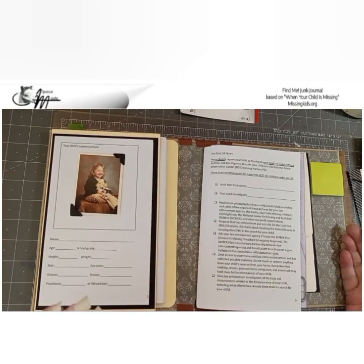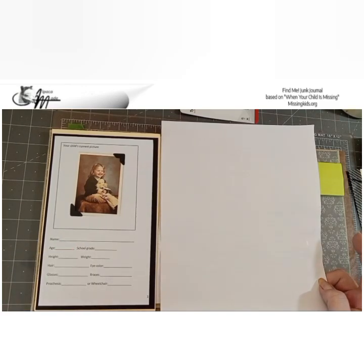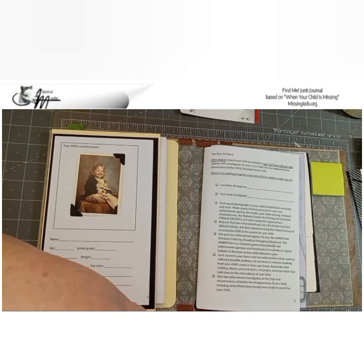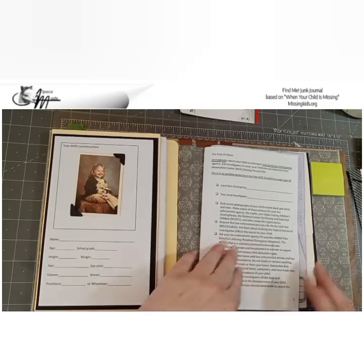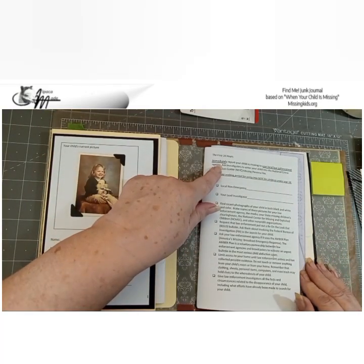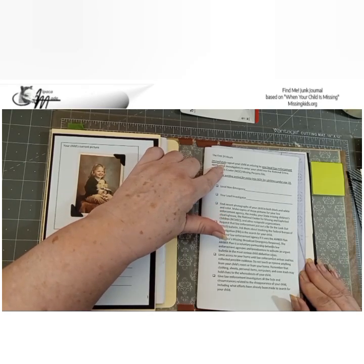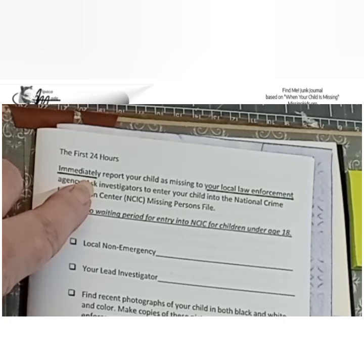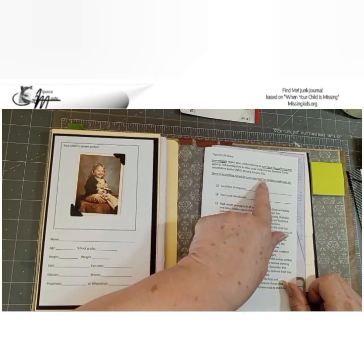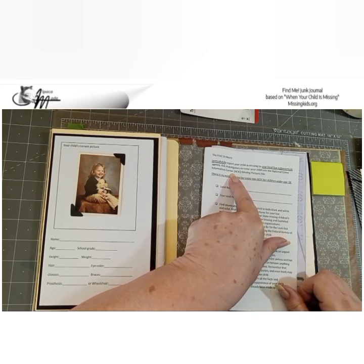The 144-page booklet prints out to an 8.5 by 11 page with each element on one page. You can double-side it and cut that down by almost half. As soon as you open your book, if your child is missing, you're going to have what you need from the checklist. The first 24 hours: the first thing it says is to immediately — not five hours later, not two hours later — immediately report your child is missing to your local law enforcement agency.